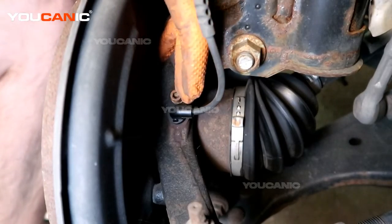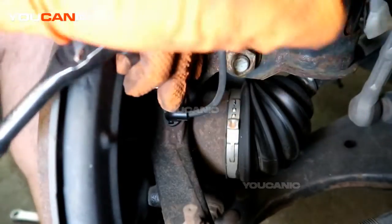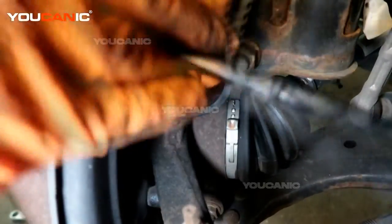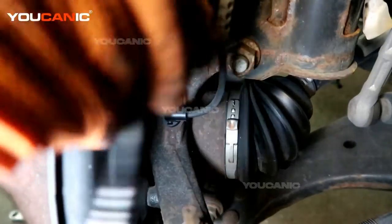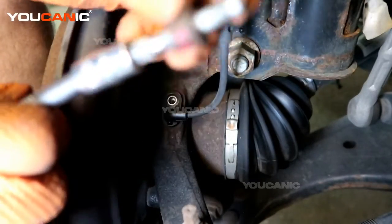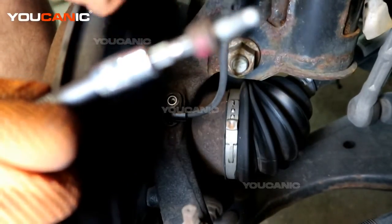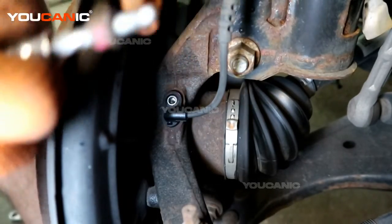This has an Allen bolt that is a size 5. I tried soaking it with some penetrator a little overnight — you don't have to do it overnight, just give it a good 10–15 minutes. These bolts can be pretty easy to break, so you want to take your time to make sure they come out.